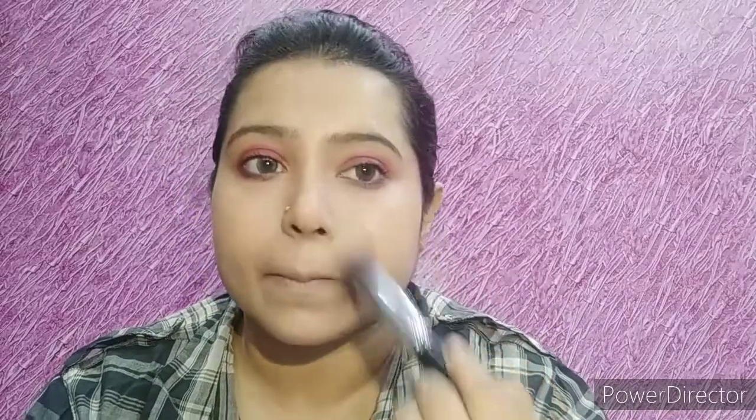Now I will be dusting off the face using some loose powder. I'm using the loose powder from the brand Bharat and Dorris, just in the areas where I tend to get oily during the day. This is a very nice loose powder and I am in shade 04.